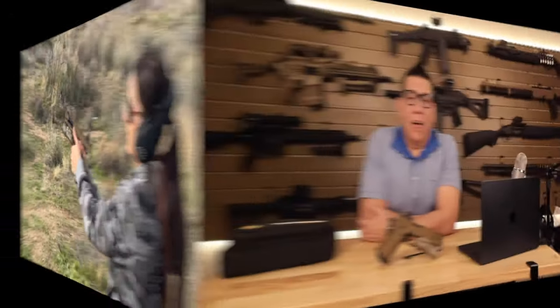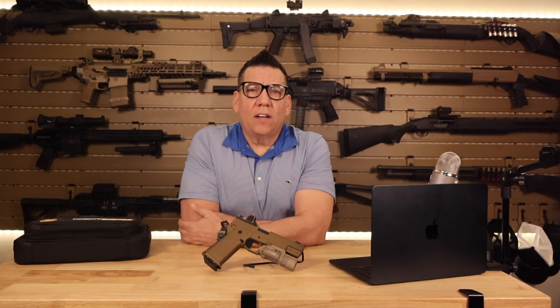I took the Firehawk to the range and ran various drills. Whether it was rapid firing or precision shooting, this firearm didn't miss a beat. The trigger — crisp and responsive — made each shot a satisfying experience.